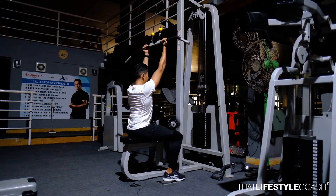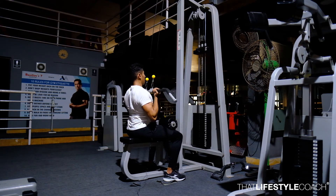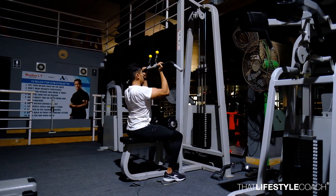Now maintain this position, maintaining the retraction and depression of the scapula, pull the bar towards your collarbone. The elbows remain close to the body. Inhale on your way back up and exhale as you pull the handle back towards the body.